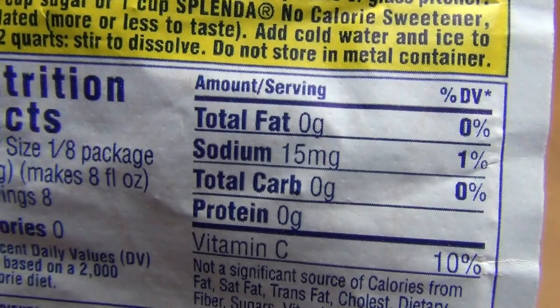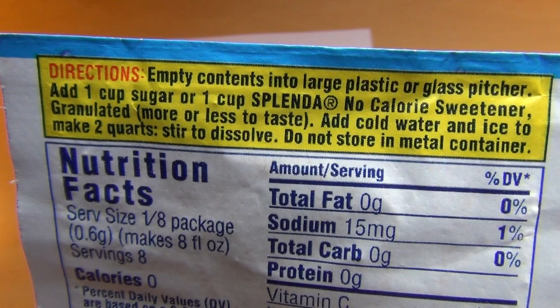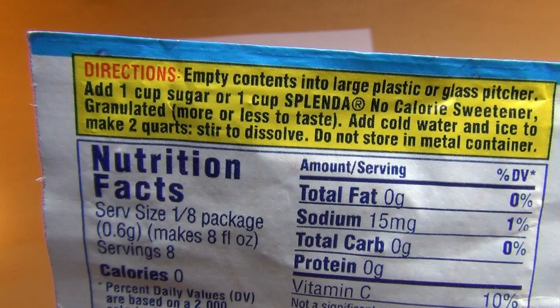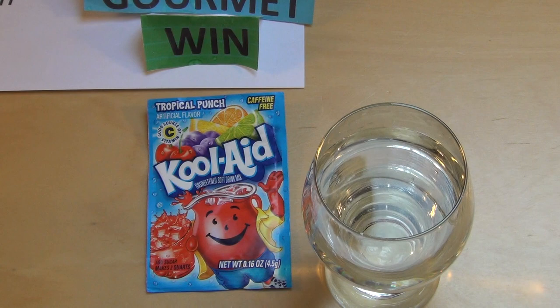Just sodium at one percent and some vitamin C. Here are the directions: use a large pitcher and one cup of sugar or Splenda — I don't have Splenda. Do not store in a metal container. All right, let's do it! I just have a little bit of water — they say to use a big pitcher, so I won't put everything in there.